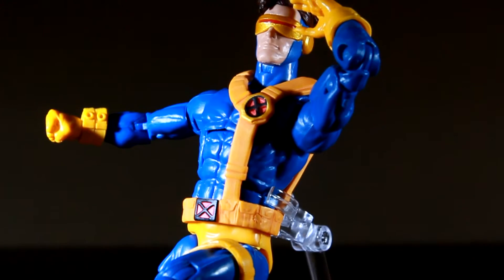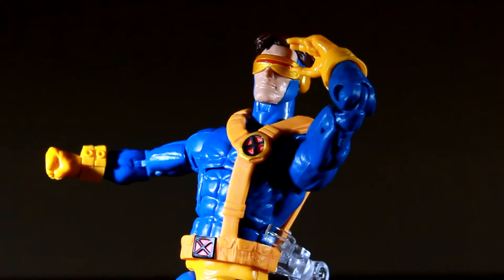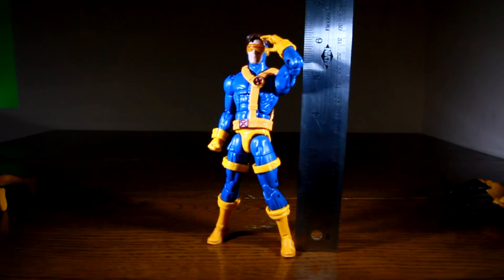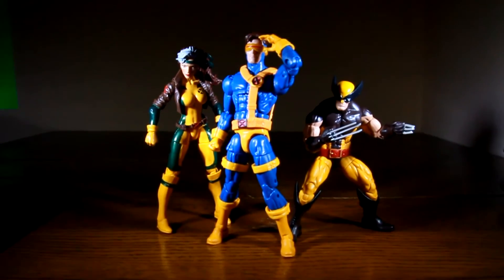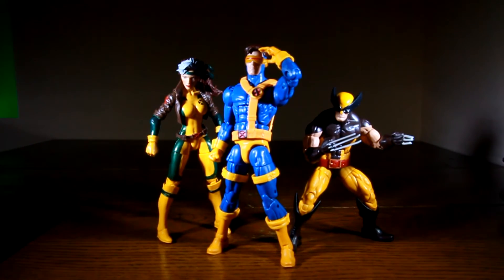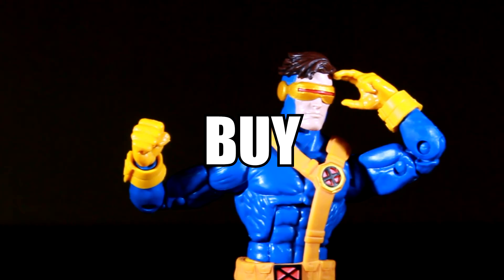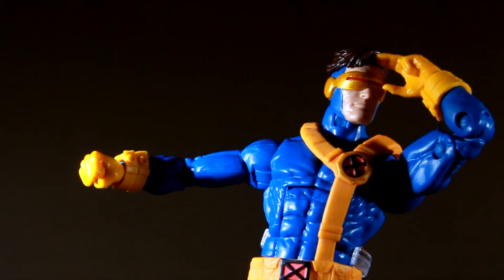I'm also digging the optic blast hand, and one last note — he stands roughly 6 and a half inches making him the tall leader of the X-Men. I am truly loving this figure and if you can get past the fact that you have to glue on some of his parts he's an absolute buy. Thank you for watching, don't forget to rate, comment and subscribe, and have a good one.